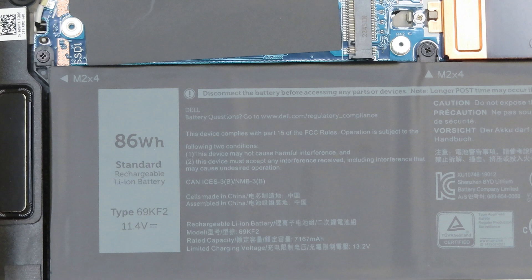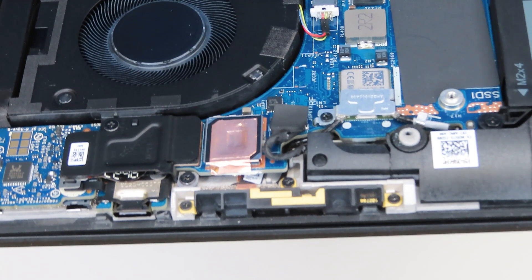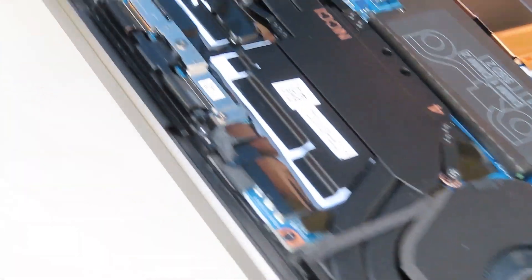Now switching to the battery — since this is the higher-grade laptop, it comes with a top-notch 86-watt 6-cell battery. If you need to replace it, look for model number 69KF2. On some laptops you may see a 3-cell battery instead. On the right side of the laptop there is one USB Type-C port, a speaker, and a full SD card slot.